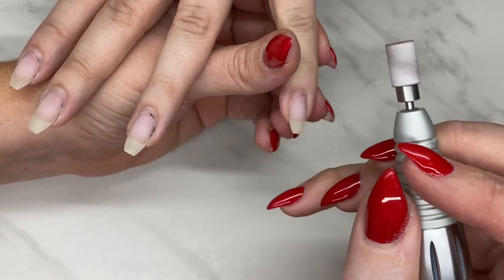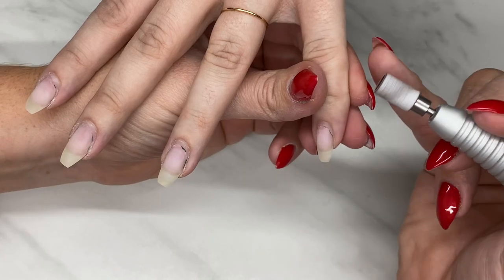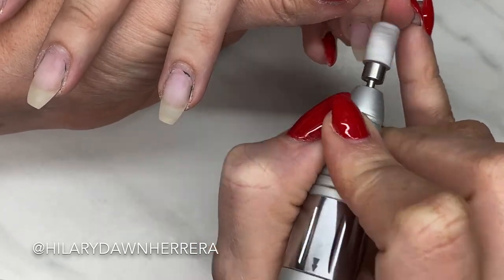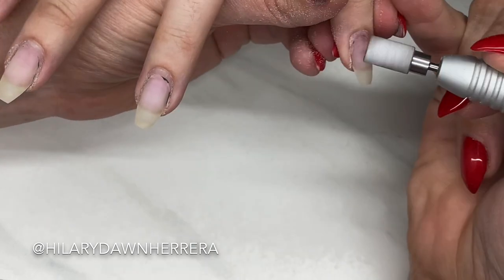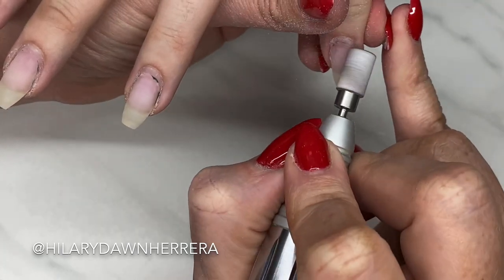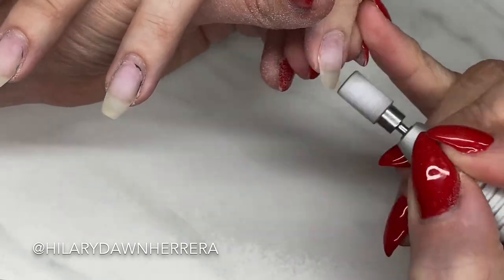Let's talk prepping the nail with a sanding band. This nail has gel polish on it — the base — and you can see a little bit of that green color along the edges that I left to use with a softer bit, the sanding band, when I remove the color.